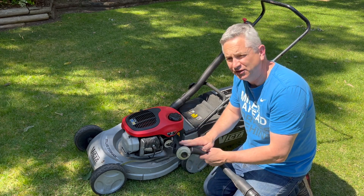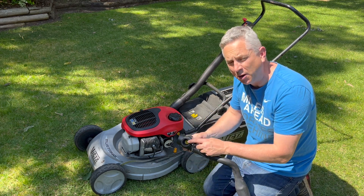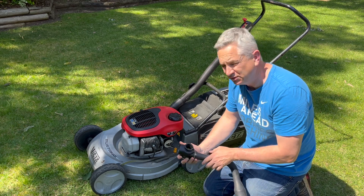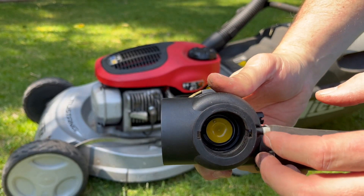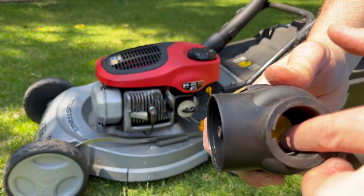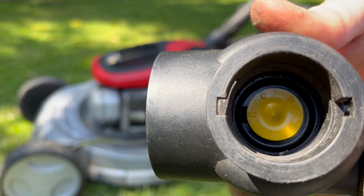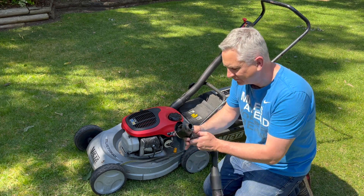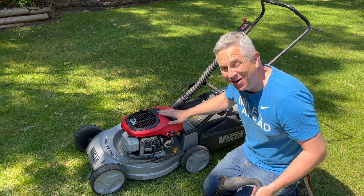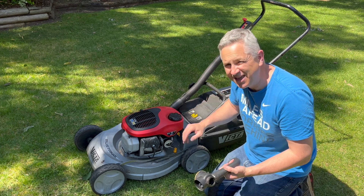So we need to investigate further into the G4 carburetor. I have one of these lying around the shed and I've already checked a setting called the pop-up valve — I have other videos on this. You rotate the carburetor off, and inside you've got a pop-up valve with three positions: A, B, and C. A is the slowest revving position, C is the fastest. You set the letter facing out toward the faceplate. I've already set this mower to C, and it's still running at that 2850 to 2900 RPM.